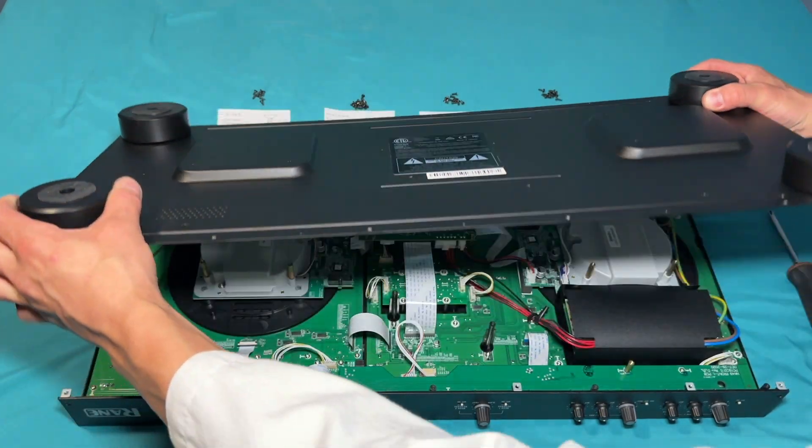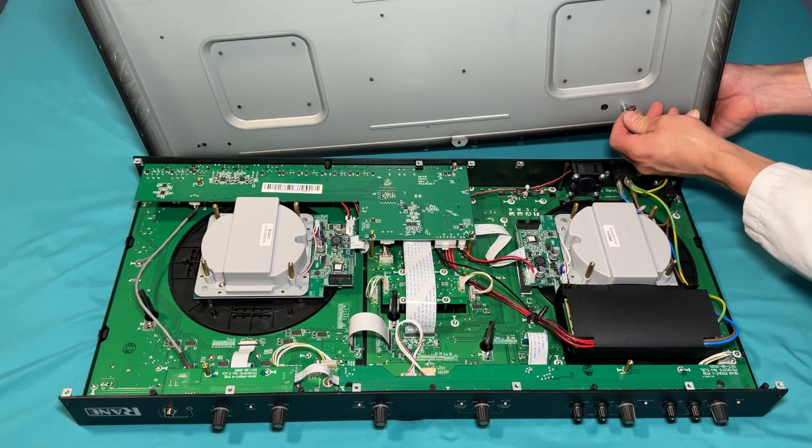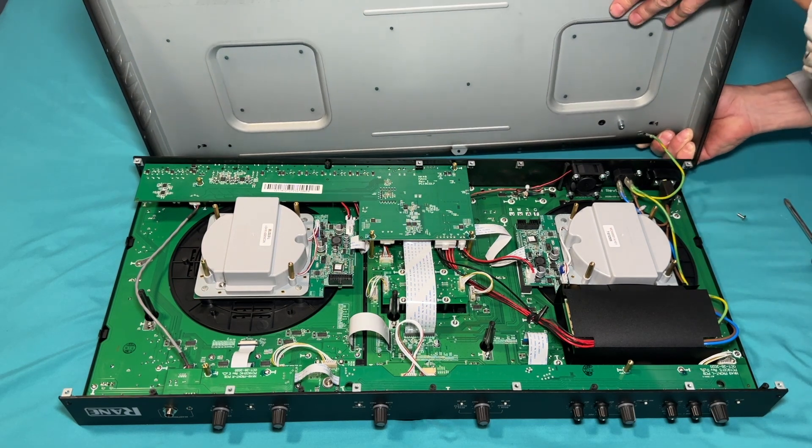Lift the lower cover straight up and tip it toward the back of the controller. Remove one screw that connects a ground wire to the cover. And that's it — I'm done with the cover.